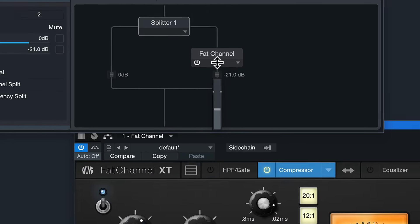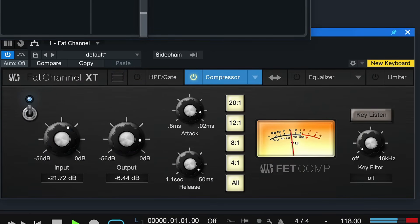My favorite quote on parallel compression that I've ever read on the internet is that it's mixing magic from Hogwarts — because that's really what it is. You can take any kind of signal that's lacking a bit of punch and emphasis and greatly improve it with this technique. Of course you have to be careful not to overuse it, but if you want to bring something into focus more in your mix, there are few techniques as effective as parallel compression.